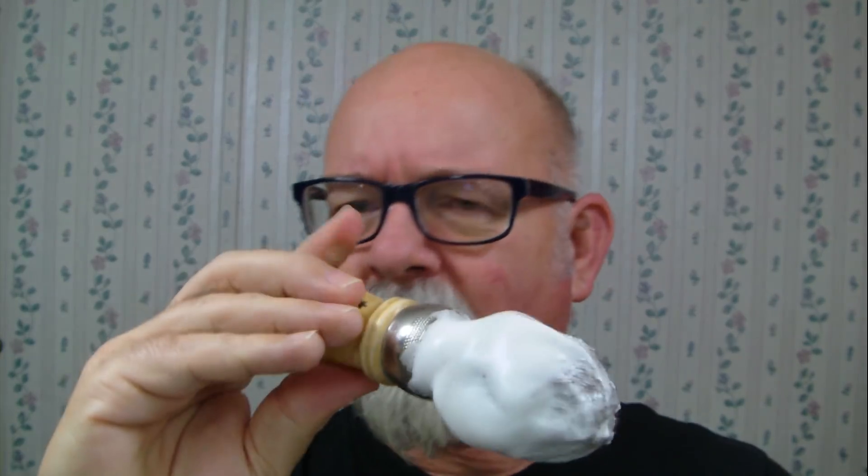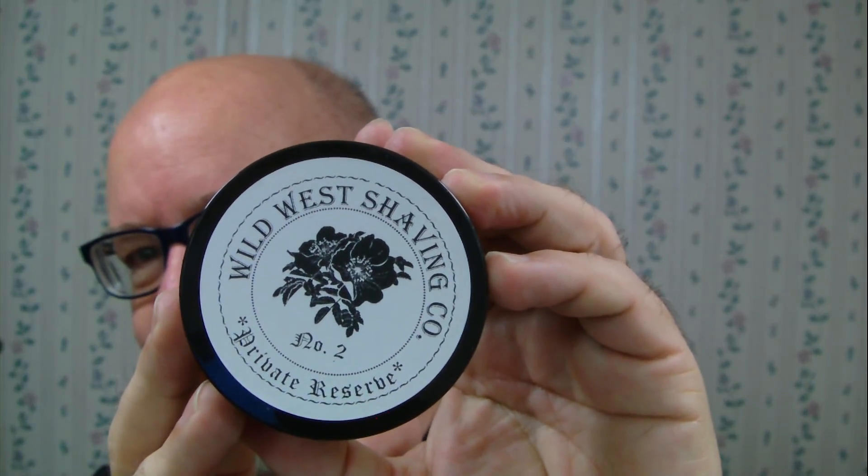Wild West Shaving, Private Reserve Number Two — like I said I still have plenty of lather. This was all whipped up with a horsehair brush. I have about three brushes with this kind of handle in different colors of horsehair — they whip up a lather without a problem, pretty nice. Once again there's the Wild West Shaving soap — had a great shave this morning.